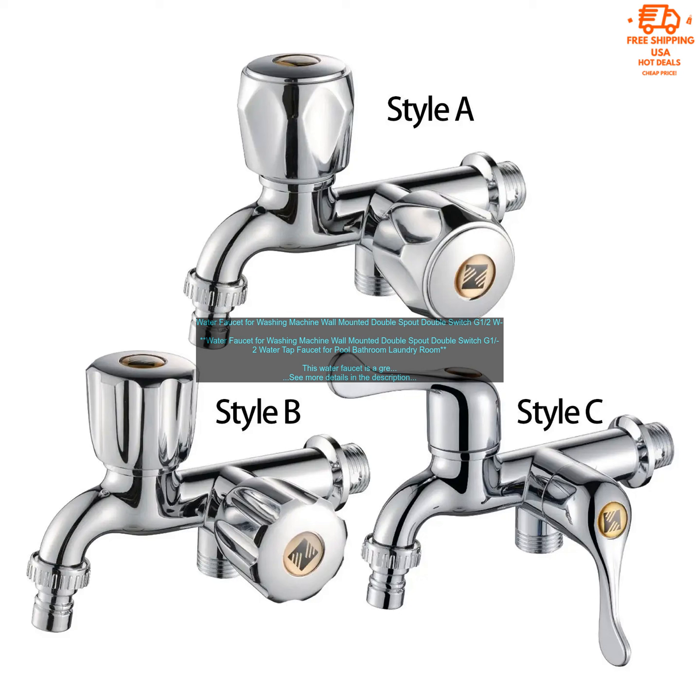Easy to Install: the faucet is easy to install and comes with all of the necessary hardware — you can install it yourself in just a few minutes. Affordable: the faucet is very affordable, making it a great option for anyone looking for a new laundry faucet.